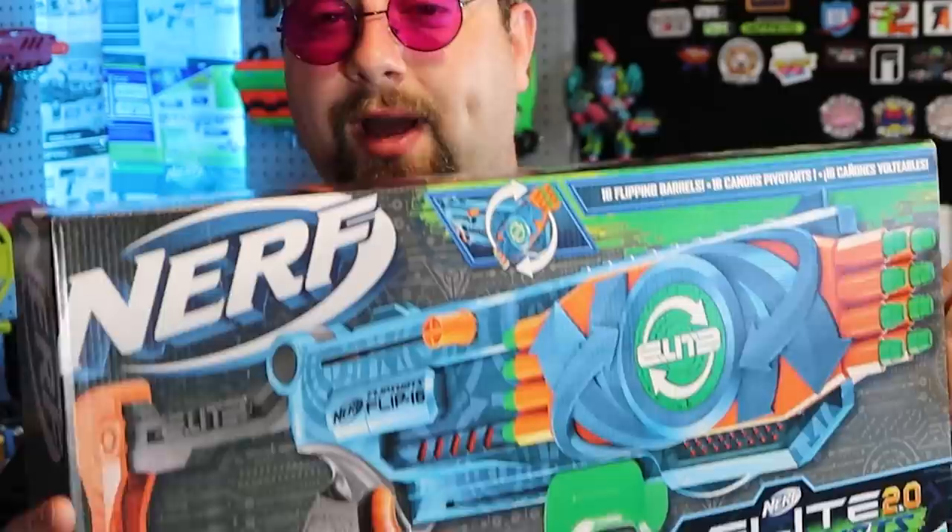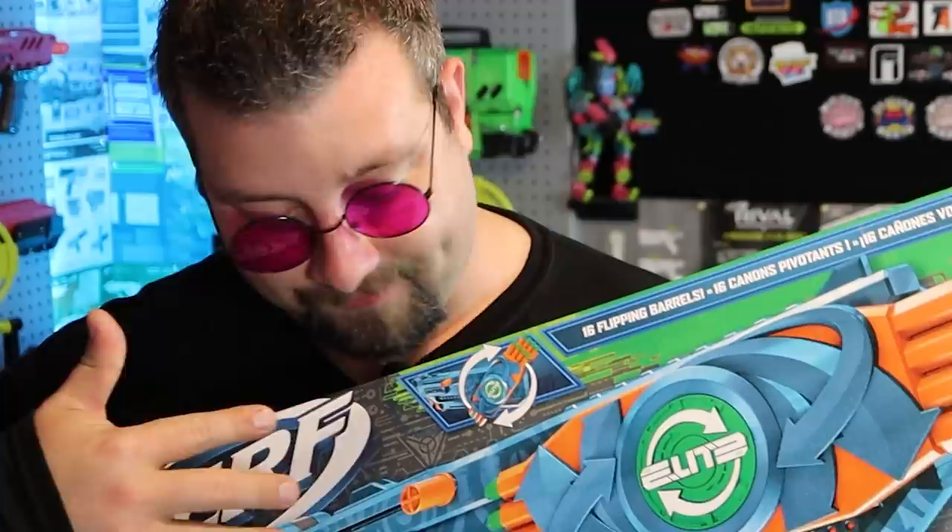So the Flip 16 — what is it, what is its gimmick? Well, as you can see on the box, this thing actually flips. I'm a little nervous because essentially this is basically a Warden with more complexity, and we all know what happened with the Warden. In this video I'm going to unbox it, get some chronograph readings, check its features, hopefully not break it, and give our overall impressions.